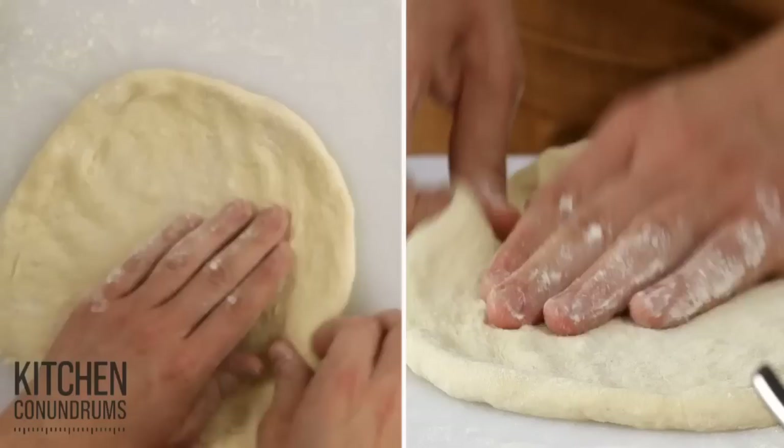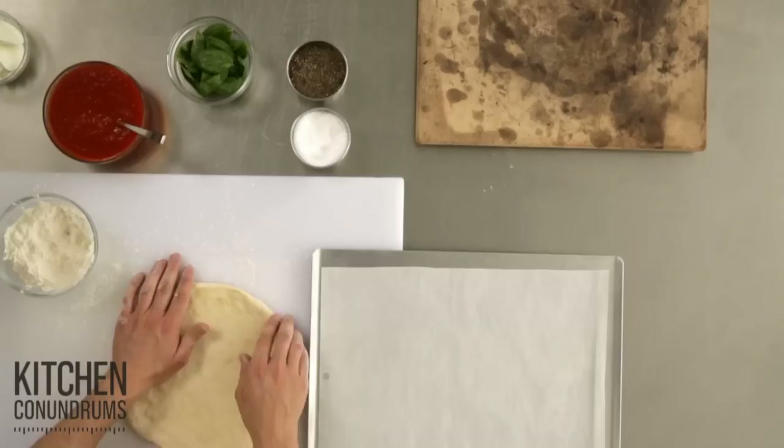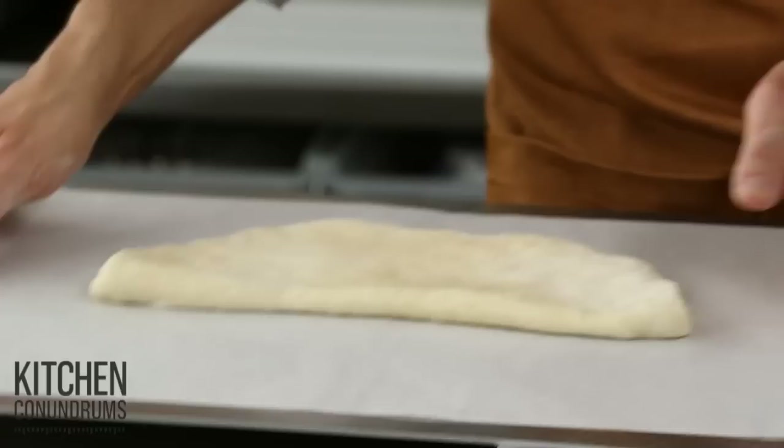Store-bought is fine. You wanna make sure that you get your perfectly round crust. At this point, I'm gonna transfer it to a piece of parchment paper — I'm just using a rimless baking sheet here. So I'm just gonna fold this over, place it right on top, come right onto my work surface and just finish forming it. Leave a little bit of an edge for the crust.